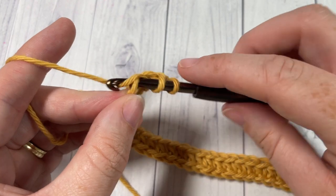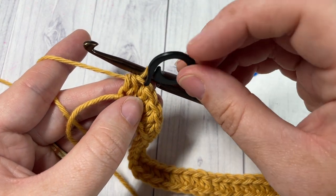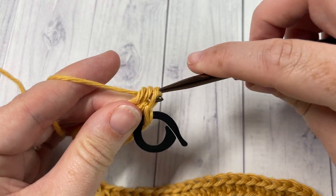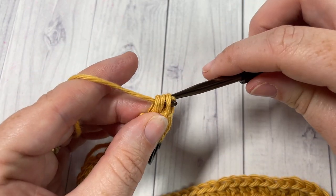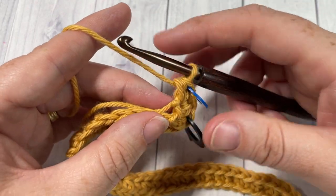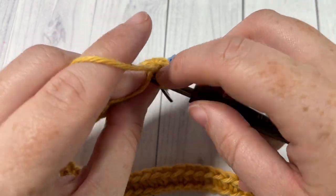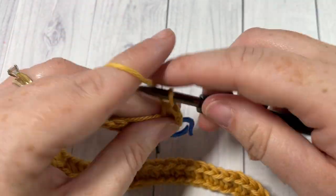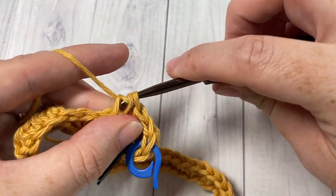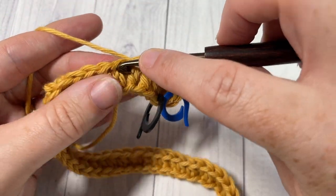Once you come to your final stitch, into this final stitch you're going to work three half double crochet stitches. At this point we're going to mark our corners, so mark the first stitch, then work another half double crochet and a third half double crochet, and mark that stitch. This is going to make it easier as you work around to see where your corners are. You're then going to work on the opposite side of your chain — half double crochet again into each stitch all the way across to your first chain.